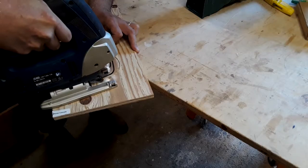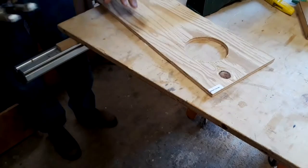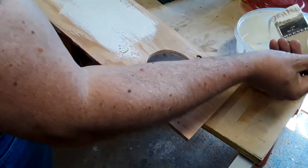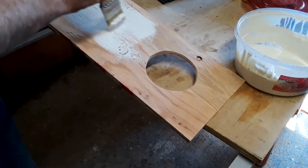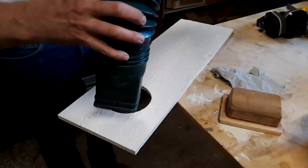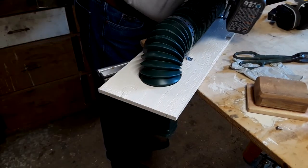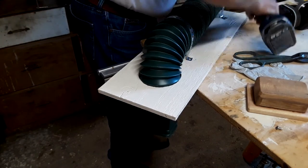I decided to attach my feeder to a piece of plywood — that'll make it easier to secure it to the coop. A 4½ inch hole was cut in the plywood, and a quick dab of paint will protect the wood from the weather. It was easy to mount the tube with a couple pieces of plumber's tape.